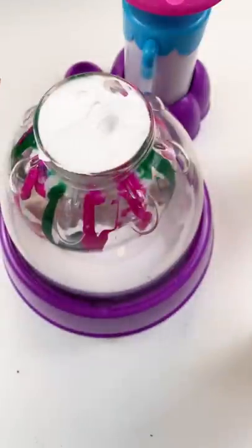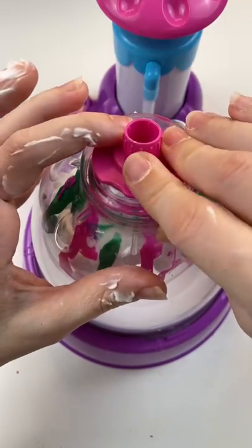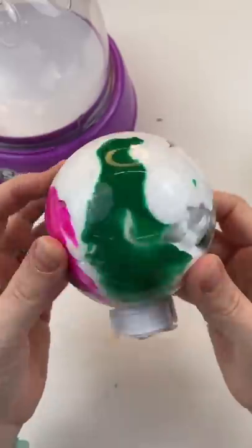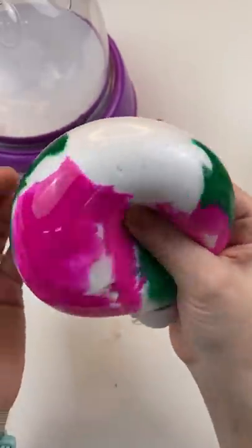Let's go ahead and get this off the machine. I'm going to put the stopper in, and we're going to take it off. I'm scared to let the air out — I'm scared it's going to squish out on me. Let's put the clip on. It looks pretty cool.